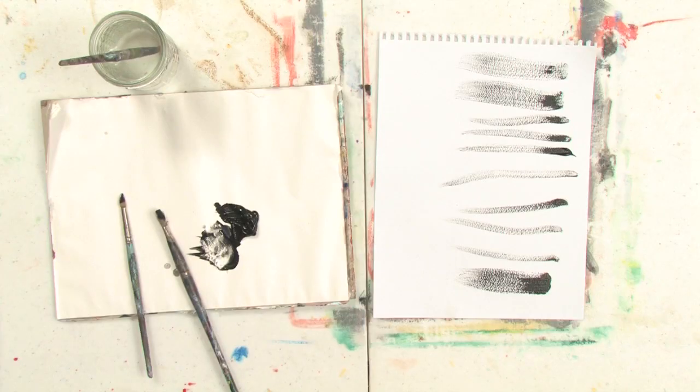Hi, my name is Abeth. I'm an artist in Portland, Maine, and I'm going to show you how to draw stiff lines using oil paint.